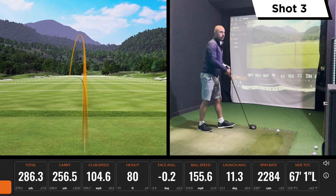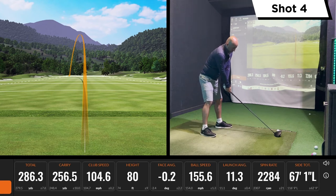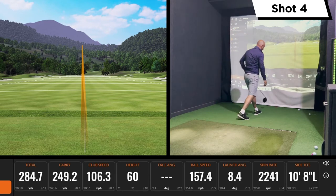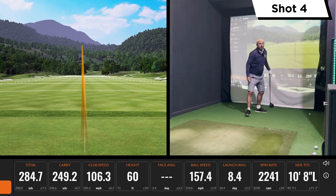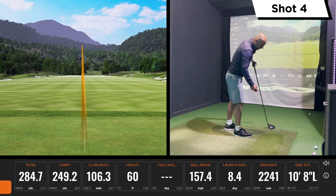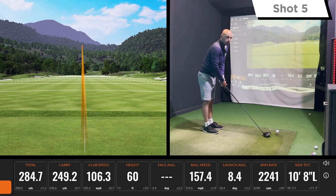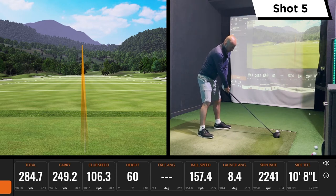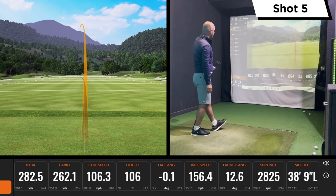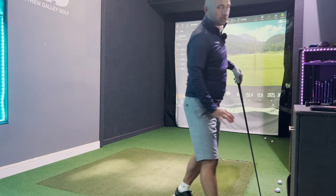Obviously not completely getting rid of the miss, but it feels like the toe is slowing down a fraction. That felt like a good swing — direction is definitely better. They are coming out a bit low today, but let's try one more. Again pretty straight. So my bad one is left, and clearly the weight in the heel isn't going to help, but we've put it in the toe to see if there is any improvement.